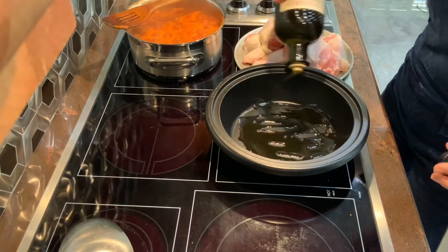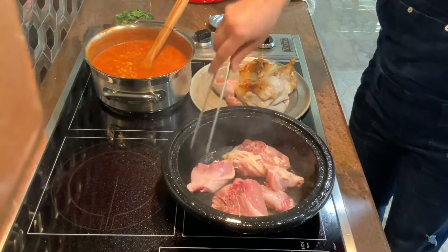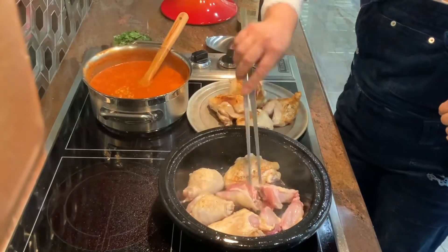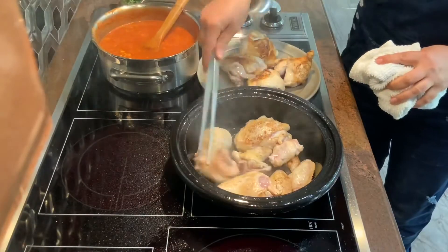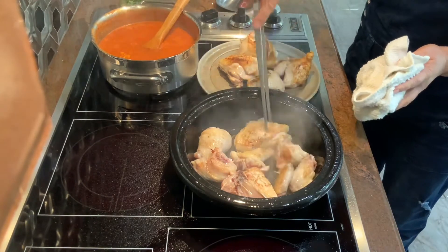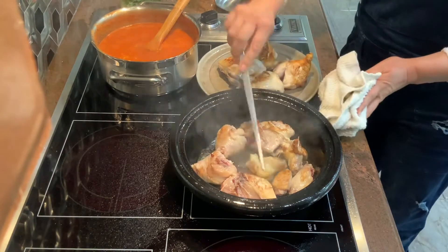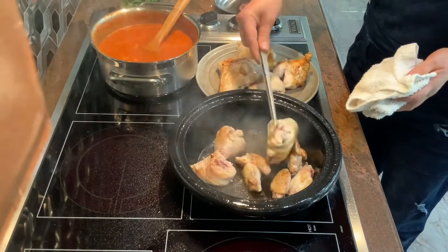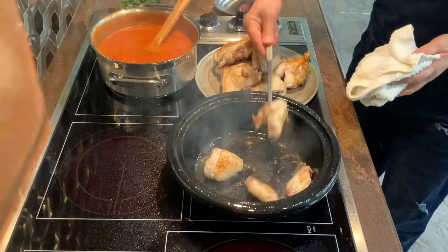3 tablespoons of barberries, pre-washed. I'm going to coat my pan with olive oil. Heat the oil in a heavy cast iron pan and brown the chicken on all sides. I'm not cooking the chicken, I'm just searing it on the outside to get it brown. And then once it's done, I'm going to take the chicken out of the pan.